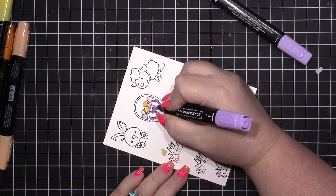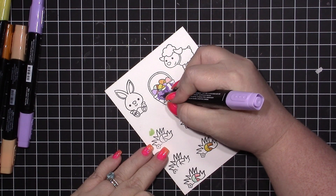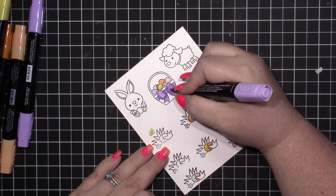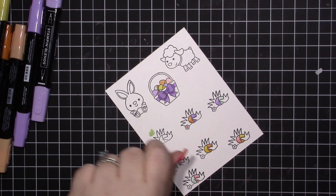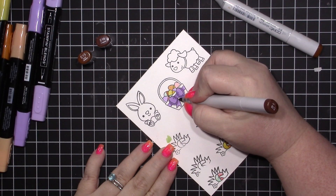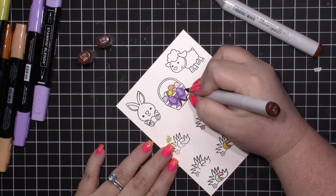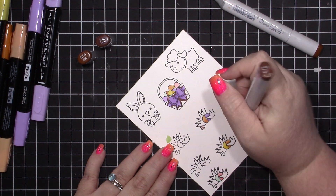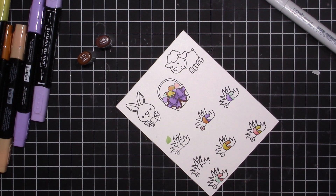I'm coloring the bow — of course I want a purple bow because purple is my favorite color. I'm using the Highland Heather markers: I add the dark first, then go over with the light. For the basket I'm using Copics E18 and E15. Those two colors along with one more come in the three-pack of browns.